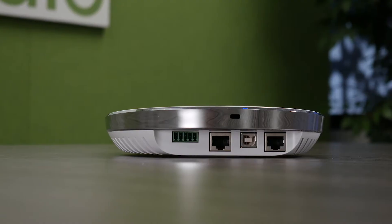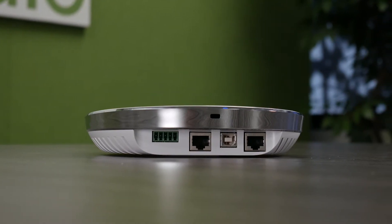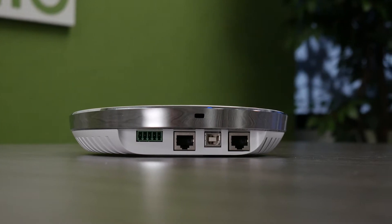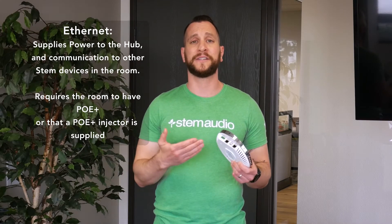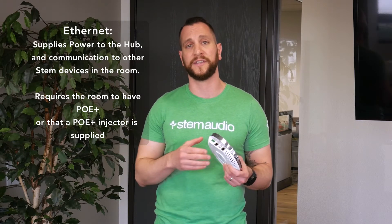Hi there. Welcome to the STEM Audio Hub physical installation video. The first step to install your hub is to make all the necessary connections. Just to recap, you have your main connection, which is your Ethernet connection, and that's the most important one. That's going to be both your power and data, and how this device is going to communicate with all the other devices in the room. So go ahead and start with making that connection.